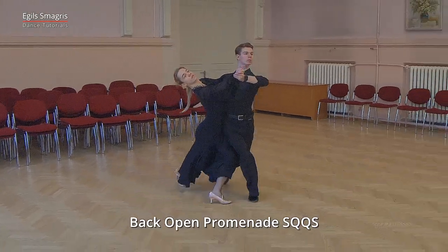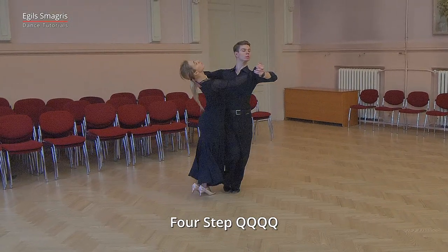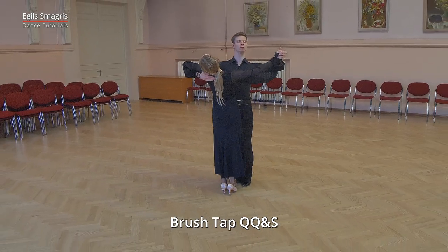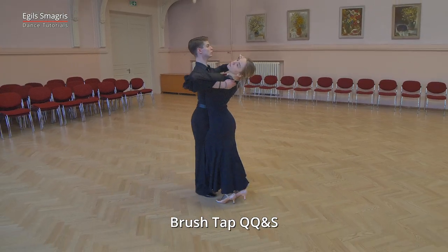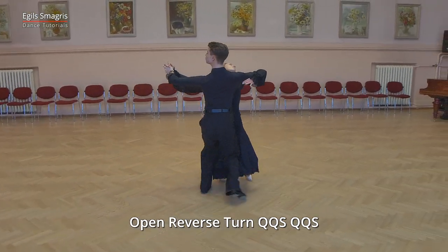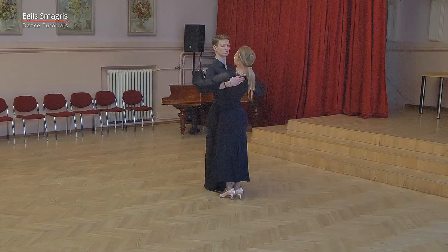Slow, quick-quick-slow, quick-quick-quick-quick-slow, quick-quick-slow. Quick-quick-and-slow, slow, slow, quick-quick-slow, quick-quick-slow. Very good.